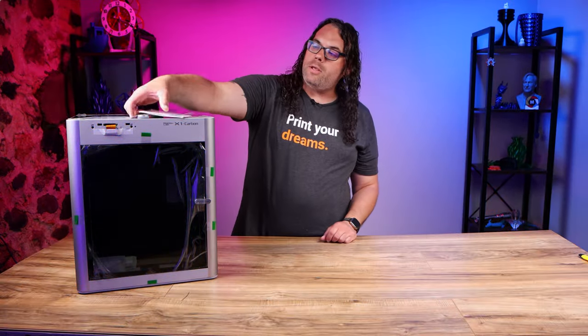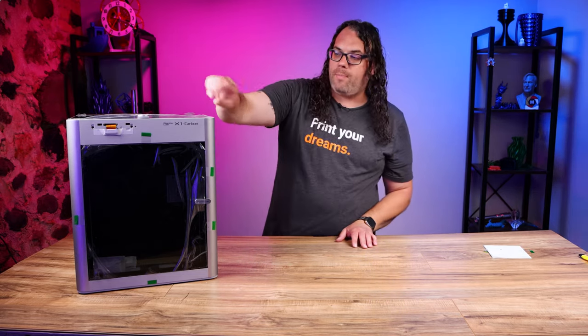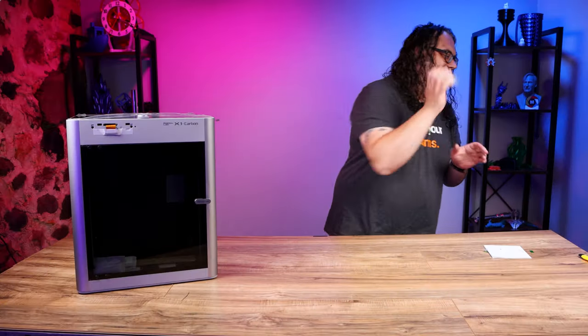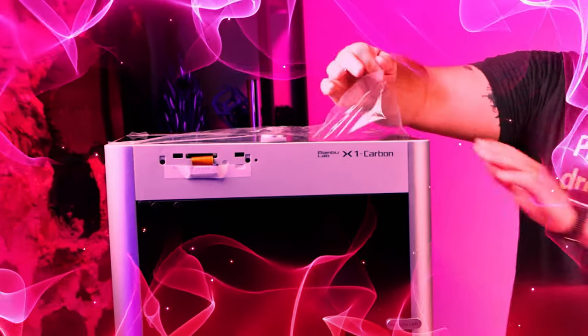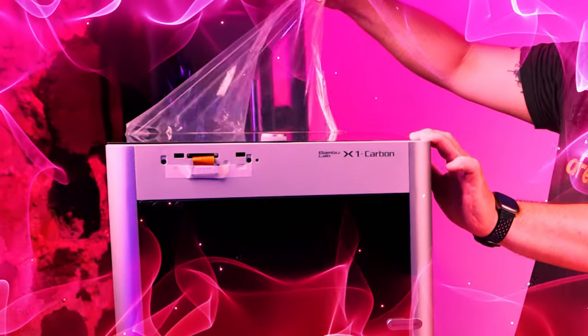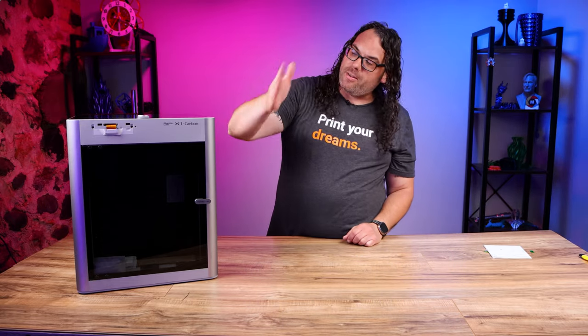Remove the quick start guide from the top and set it aside, then remove all of the tape. Anything with a little green tab — make sure you pull that. Remove all of the tape on the front and the top of the machine, including one more at the top. That should be all of the tape and plastic on the front and top.